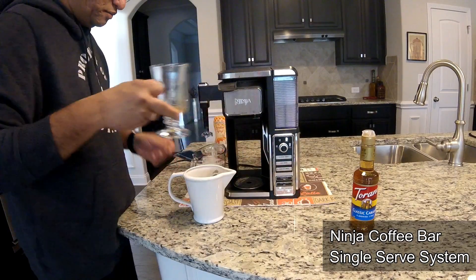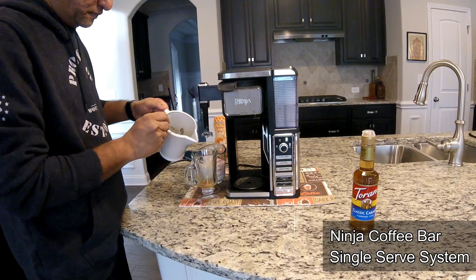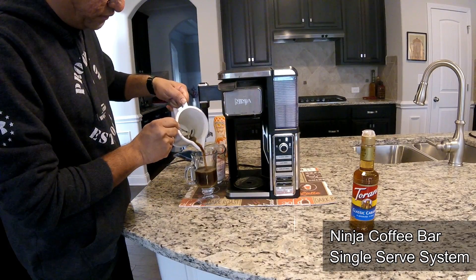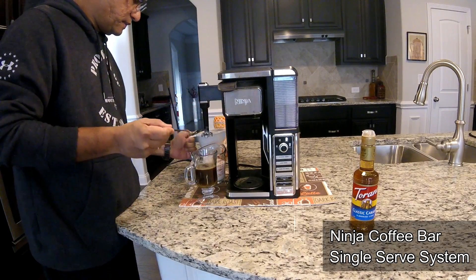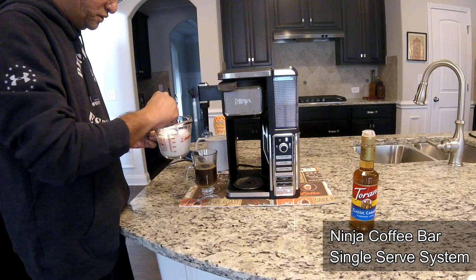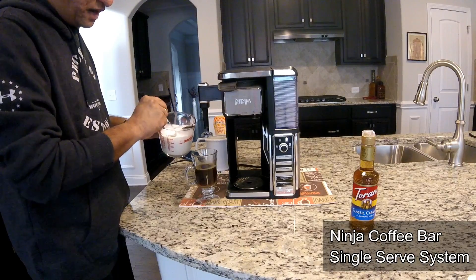We go ahead and pour this into our coffee mug — this should roughly fill it up about halfway. And this is the trick here: we're gonna scoop this whipped milk, this cream, over into it, giving it that macchiato look.